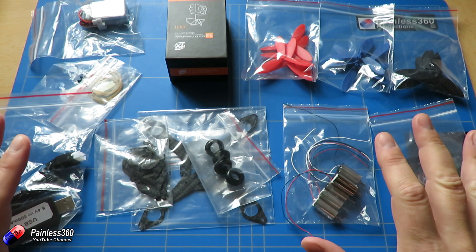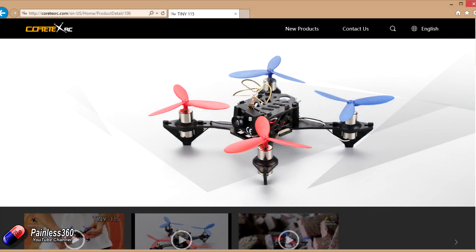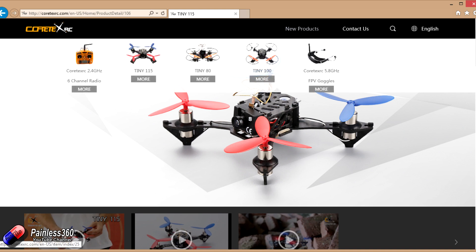The model we're putting together here comes as a kit so everything we need is supplied. The only thing we need to add is a receiver and a radio, and we're going to use the Turnigy Evolution. This is actually a model from cortexrc.com - they have three models: the Tiny 115 which has the bigger motors, the Tiny 80 which is similar to the QX90/QX80 we've seen on the channel, and the Tiny 100 which is similar to what we're building but without the big motors.